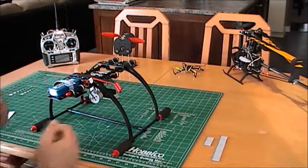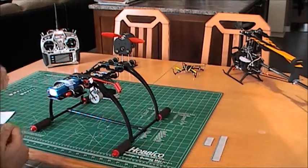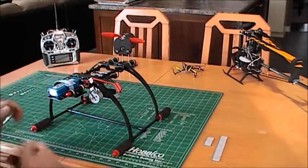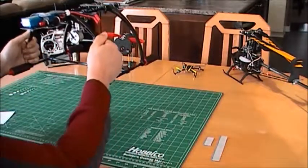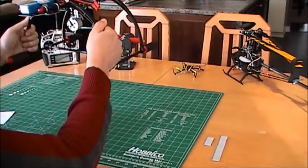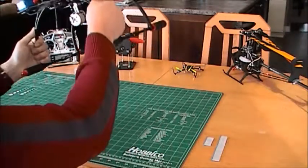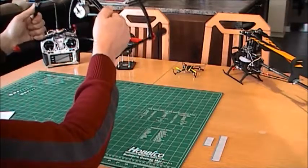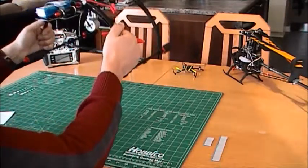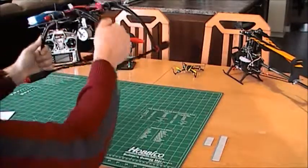I'm going now to move the landing gear and you'll see a view of my kitchen basically. I'll move up a little bit above the chairs. I'm going to roll to the right, roll to the left, pitch down, pitch up. I'll do it a bit faster — and pitch.